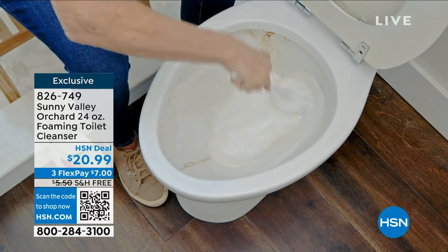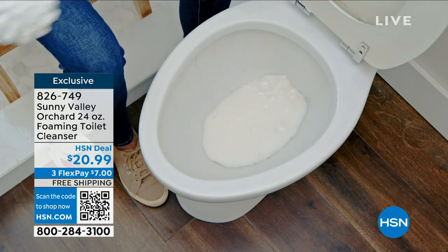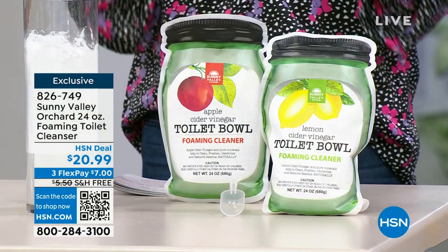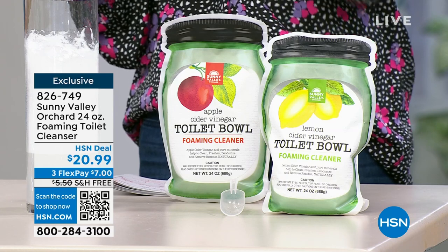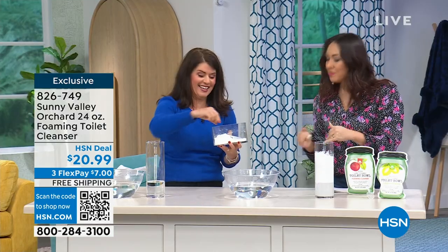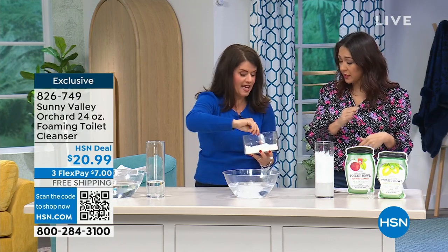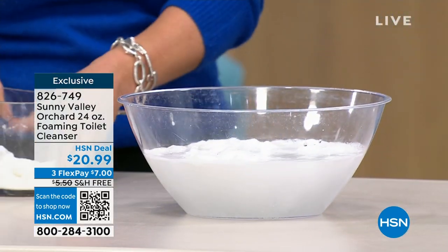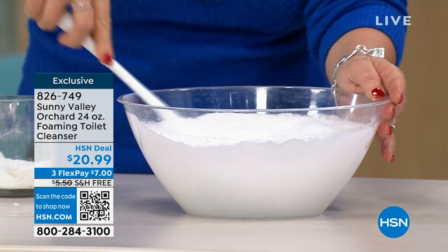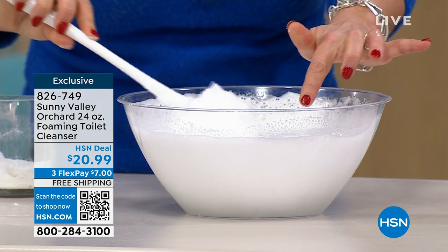This is hard water, the grime, dissolving all of that residue, lifting it out of there. You pick between either apple or lemon scent — it's 24 ounces in either one. One scoop — when I first got this home, I used two scoops to begin with because obviously I wasn't cleaning my toilet well enough. After that, I'm in the rotation of cleaning with this and I use one scoop each time. It's maintenance. That gets you 24 to 48 uses per bag. You get the little scooper as well for $20.99, free shipping on Sunny Valley Orchard. Item number 826-746.